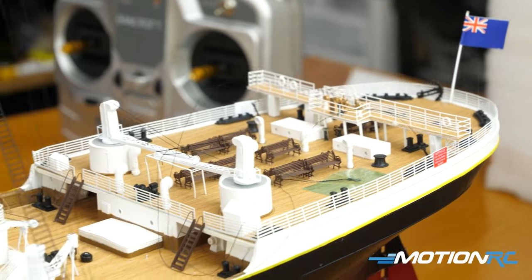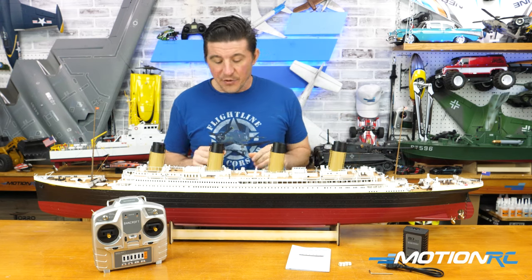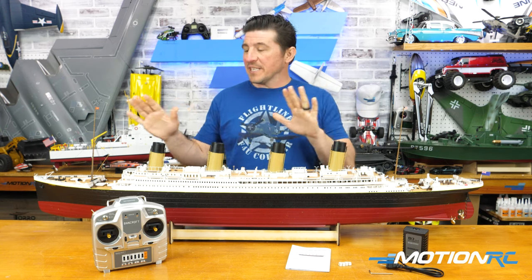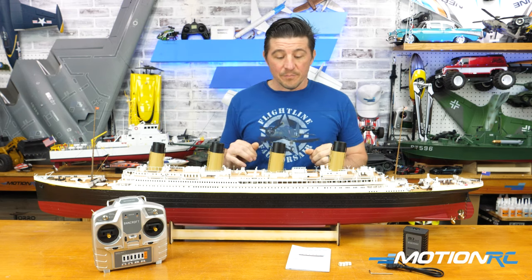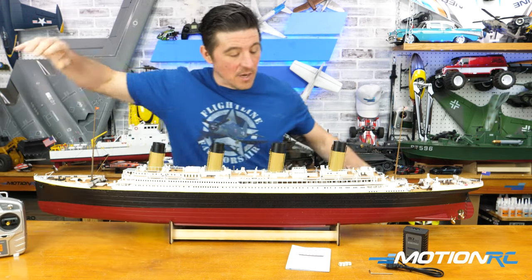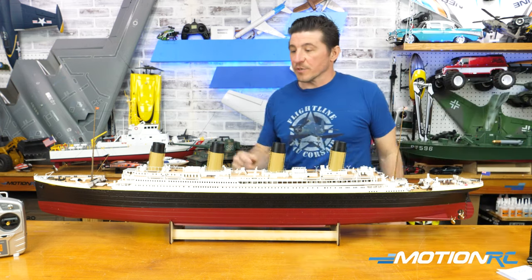When you pull it out, you will see some of your rigging is not going to be attached. One of the first things you're going to want to do is take the top off. There are only three bits of rigging that you need to unclip to be able to take the top off and get going.